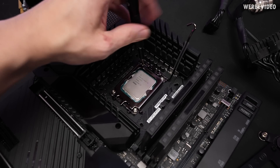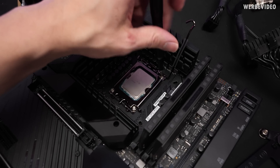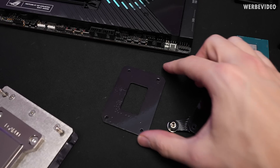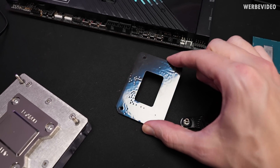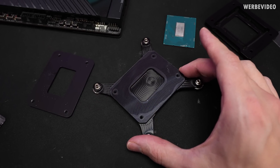I usually leave the CPU in the socket simply to protect it — otherwise I tend to drop things into the socket, just for protection reasons. In the next step we are replacing the original Intel backplate that's behind the board with the EK exact mount backplate.